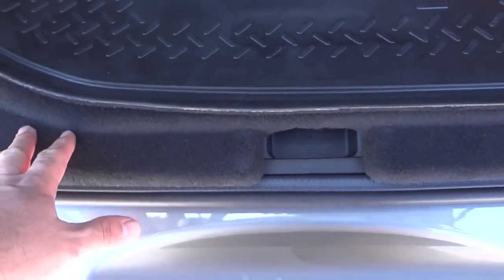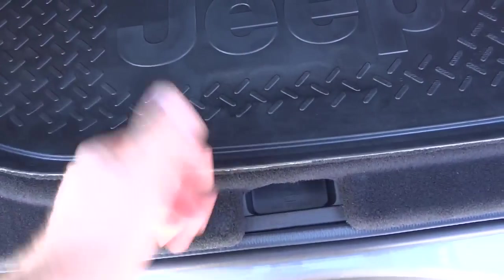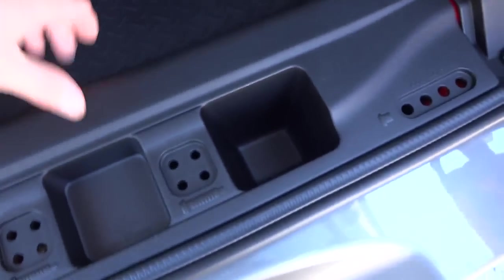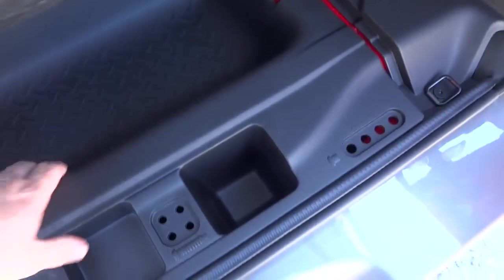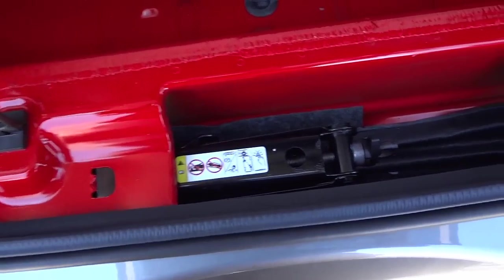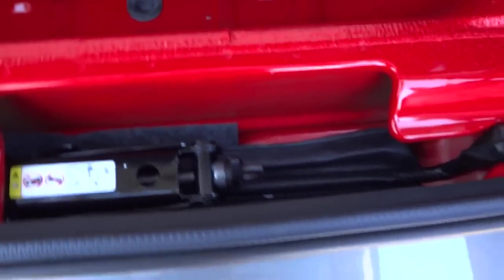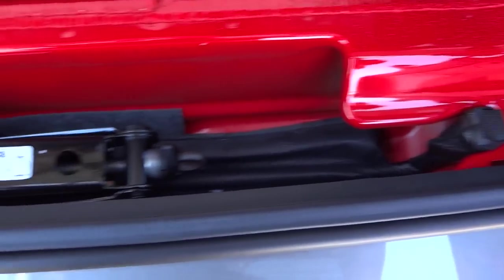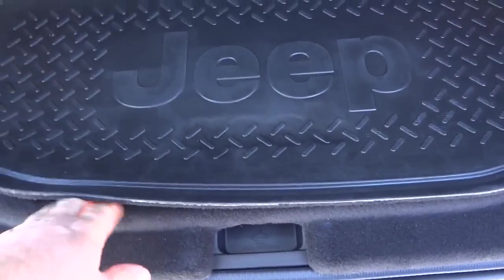When you close the tailgate and lock it, it keeps anybody from accessing that storage space. There are also these little cubby holes here under this tray, which comes out and you can use it for whatever. Under there is your jack and your tools to change your tire. If you get a locking lug nut especially for your spare tire, you can keep the key in here — it's secure when the tailgate is closed and locked.